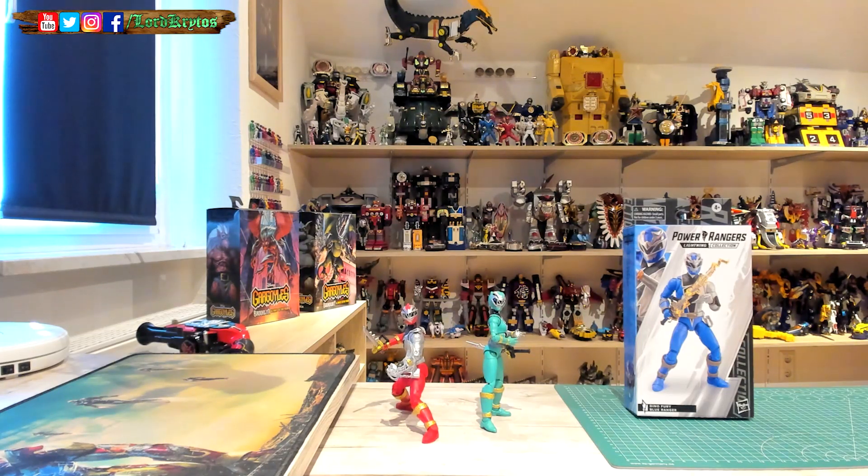Hello and welcome to the unboxing of Power Rangers Lightning Collection Dino Fury Blue Ranger. I almost forgot that we had Green already — I picked those two from the shelf and thought it was only Red, but no, we had Green. So basically 50% of the team is done.